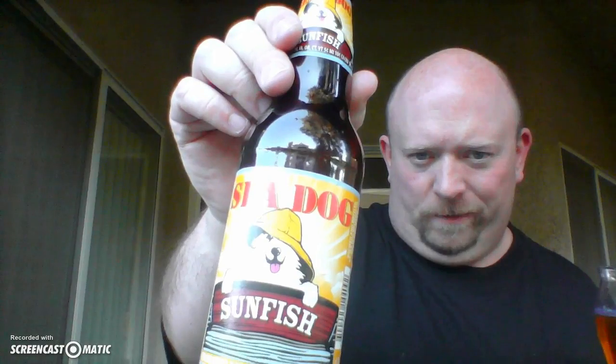Gee whiz, cannot seem to get that glare off of it. But this is Sunfish beer from Seadog and they are up in Maine, and there are a lot of great beers. Well would you look at that — we've actually got an unmarked black helicopter flying over. Conspiracy theorists, take your time. It's actually flying away from Area 51, though, in case you were wondering.